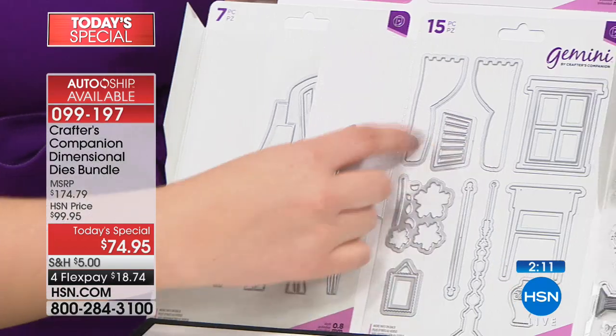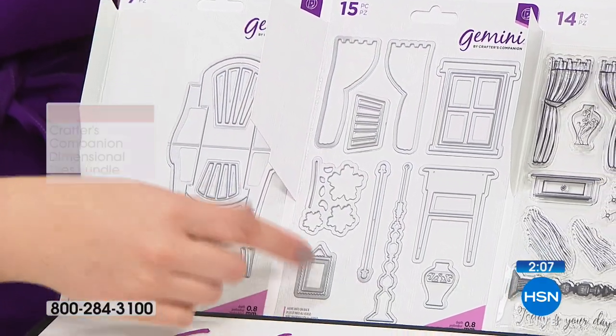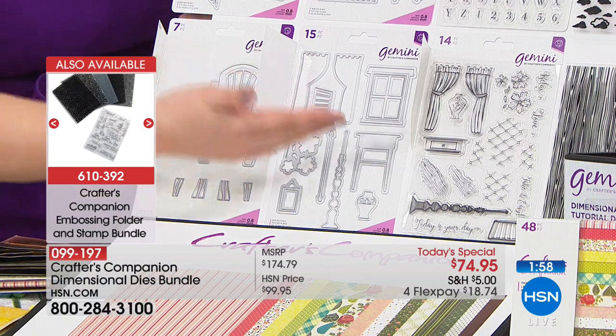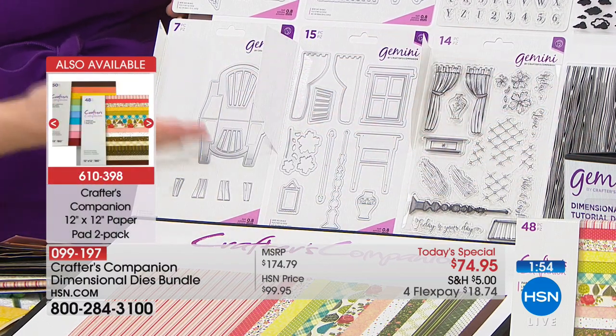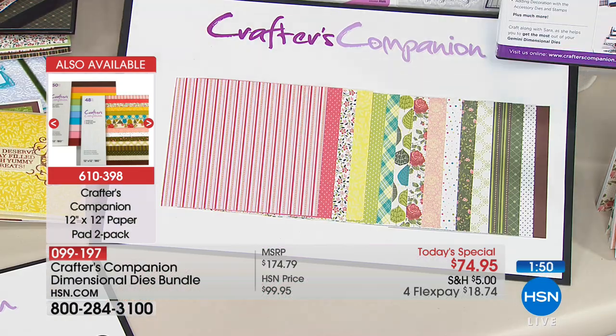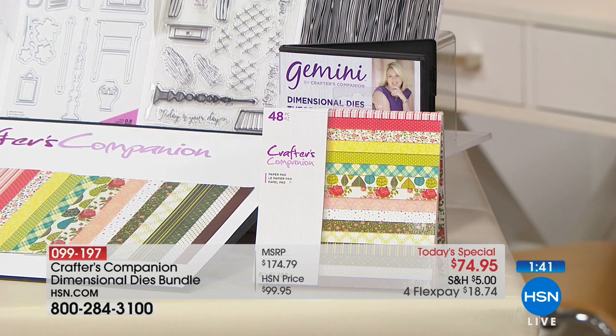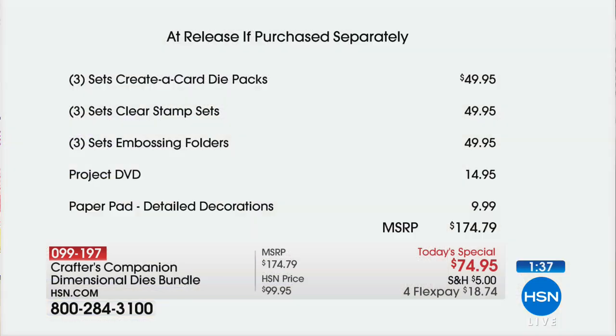Even if you're not using these for dimensional cards, the chair die set works brilliantly on its own — these curtains and windows make a fantastically useful die set. This one die set alone would be $17.95, and for the full set with the worker die, accessory dies, and stamps, you're talking $50 worth of value. Three times that, plus the papers and the DVD included. When you get this to your door, you're going to absolutely flip when you see how much you get. You can't find this anywhere else — it's only available at HSN, not yet out to the general public.